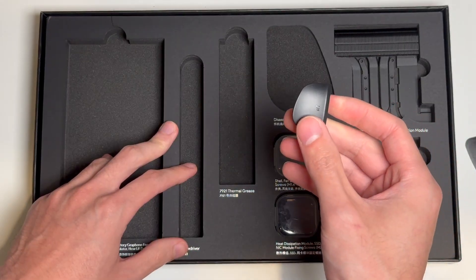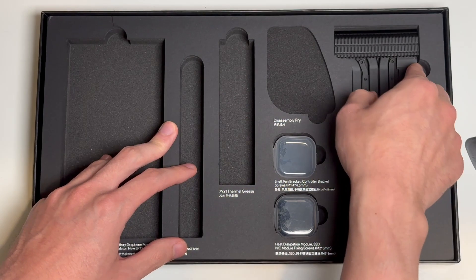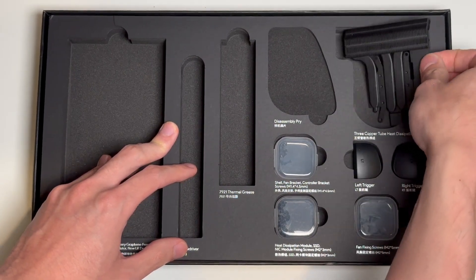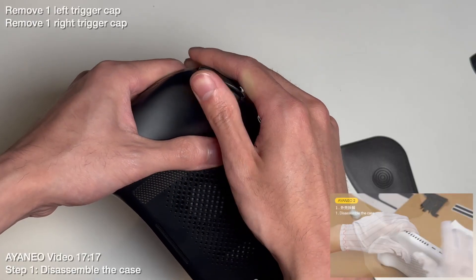We've got some new trigger caps in case you break the old ones — though I'm not sure what you get if your Aya Neo isn't black. And we've got the star of the show: the new heatsink. And now we move on to the main event.